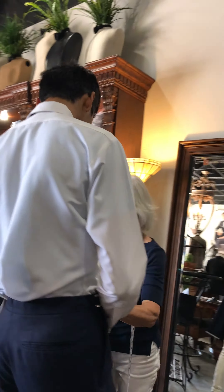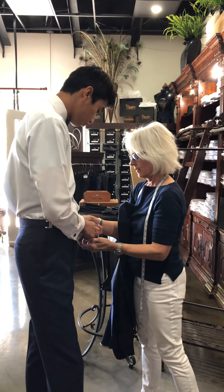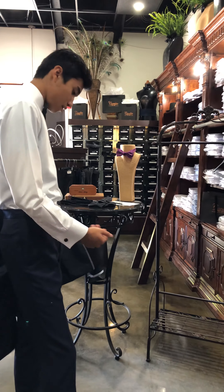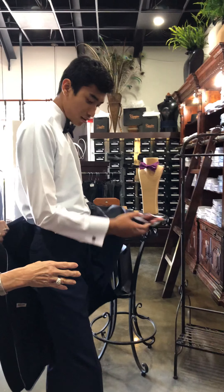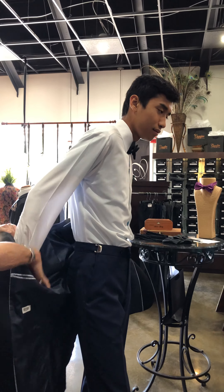I want you to hold the end of your sleeve for me with your finger just ever so slightly — the end of the sleeve. If you can get your sleeve down. Perfect. And the other one. First time here, huh? And the other one. Perfect. There we go. Good job.